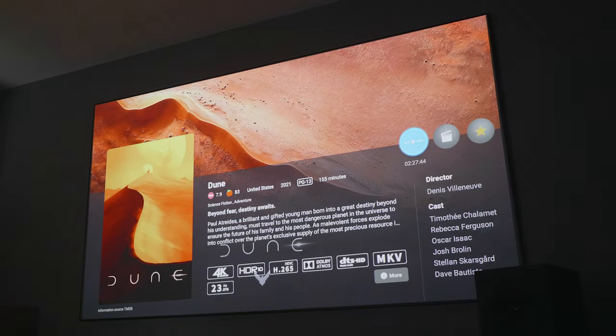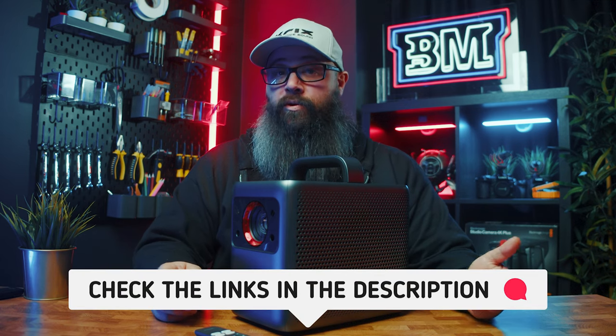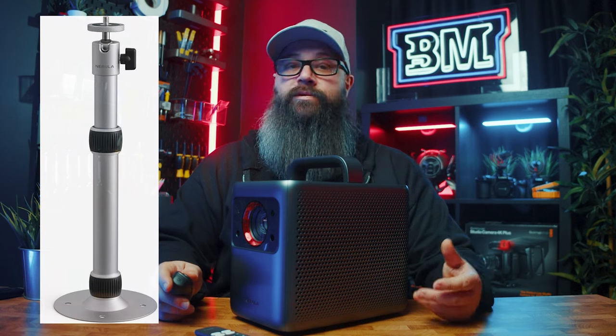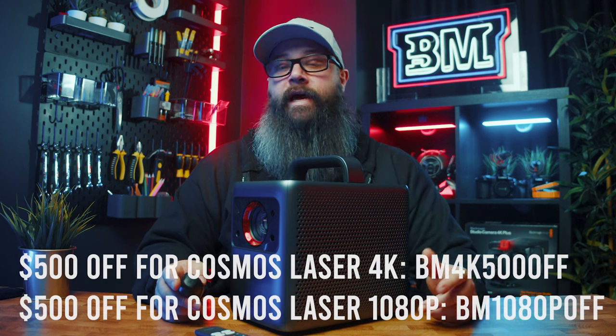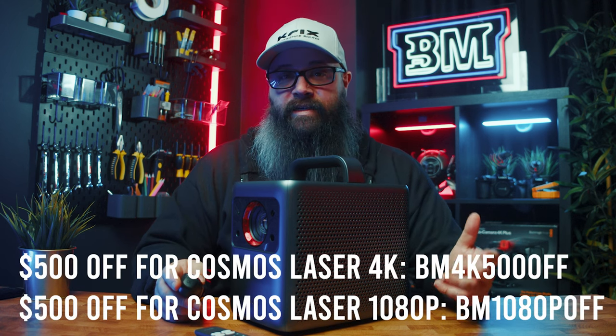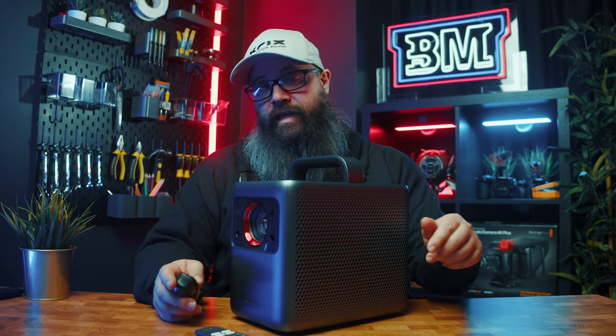If you're in the market for a new home theatre projector, I can say that this should be on your list to consider. Check the links in the description if you'd like to buy one — I'll also have links to the pole mount you can use to hang it from the ceiling, available on Amazon as well. I'd like to thank Anker for sending this in for review, and there is a special offer for my viewers: if you use the code BM4K500OFF, you will get a massive $500 off the price for a limited time. The links are down in the description.